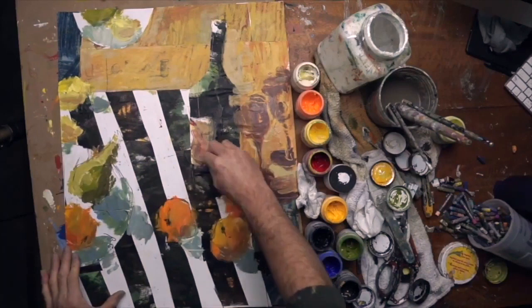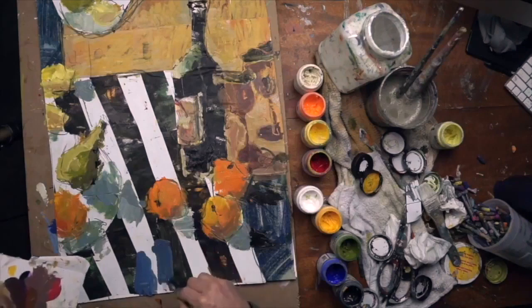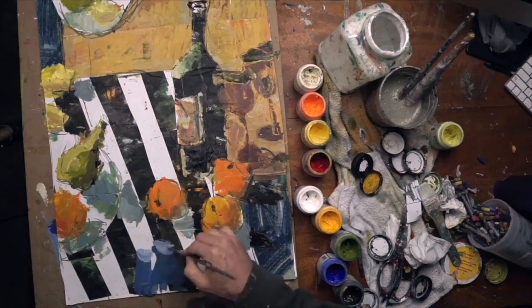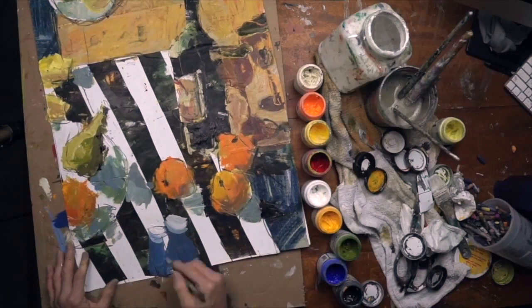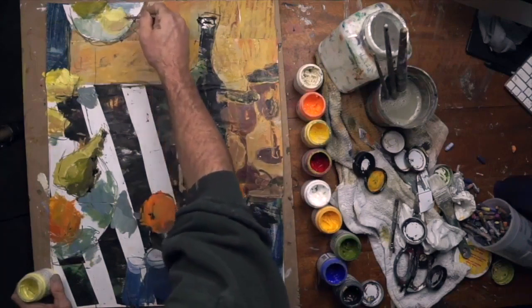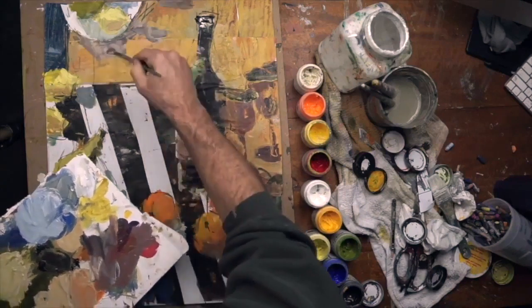Now I'm using a piece of compressed charcoal, just adding some linear interest to the painting. I like to do this several times throughout a large painting because I think it gives it a sense of movement. In a large space it can become a little dull, so adding a few scribbles is a nice touch — it's sort of a signature thing for my style. I like line work and adding drawing into my paintings.